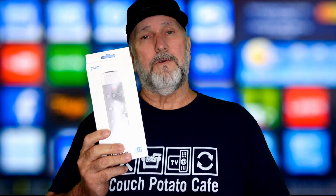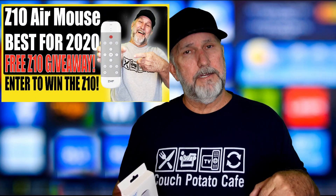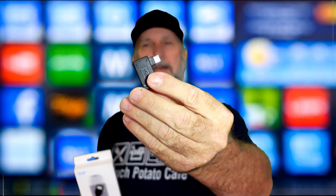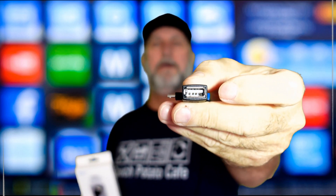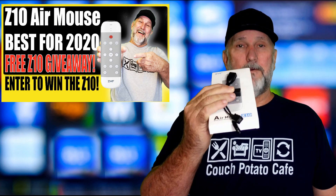I want to remind you that we are giving away a Z10 air mouse, which I find to be one of the best on the market right now. ZYF Tech was gracious enough to supply me with this to give to one of you. Look at the linked video — I'll put a link in the description to tell you how to enter. We're not just giving away the air mouse; it's also coming with an OTG cable and a USB adapter — all three together in one giveaway.